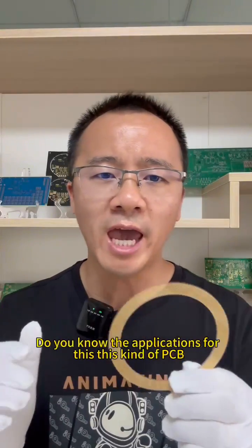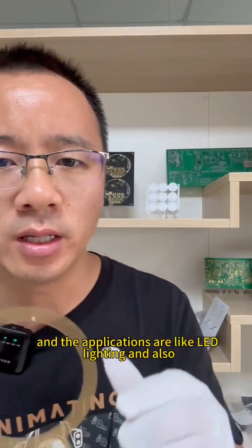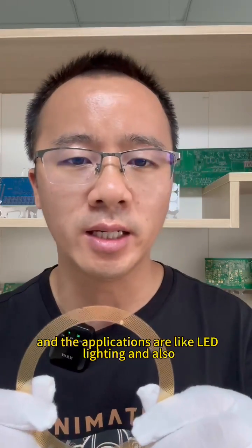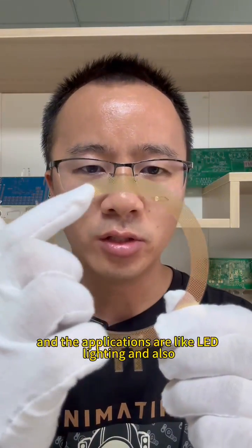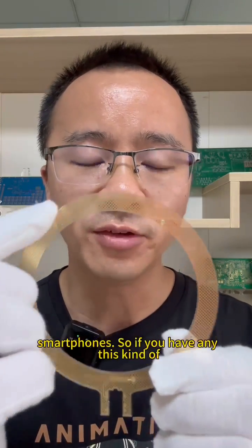Do you know the applications for this kind of PCB? The applications are like LED lighting, displays, and also smartphones.